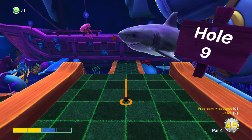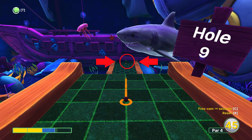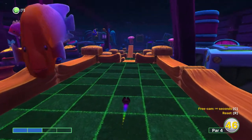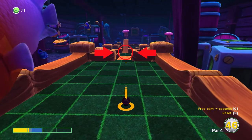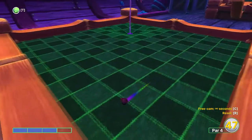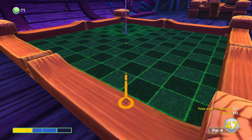You want to aim for two power at the little doorway hole here, just slightly to the left of it. And for the second shot you want to aim at the base of the second ramp, right in the middle of the second ramp. And then just tap it in.